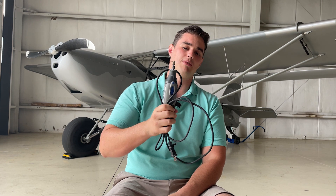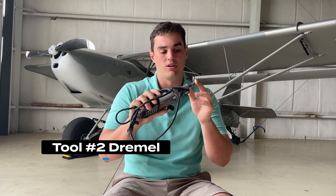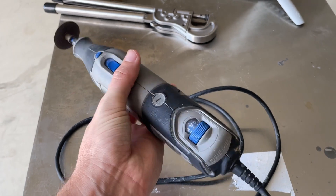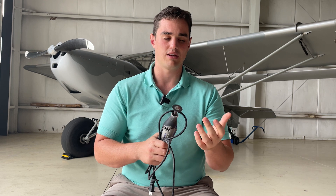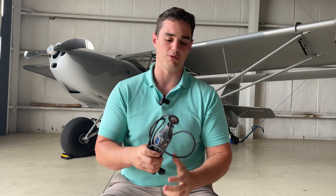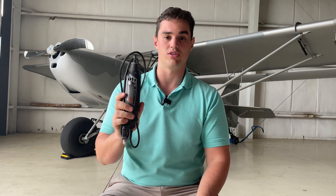Tool number two is a corded Dremel. They make cordless ones but they kind of burn out — corded ones work just fine. When you buy a Dremel it comes with a set of heads; the most important ones I found myself using were the fiberglass cutoff discs and the little sanding wheels. Every time you're cutting ribs, sanding on hysol, shaping carbon fiber — it's a really, really useful tool. I don't think anybody should build a plane without a good solid Dremel.